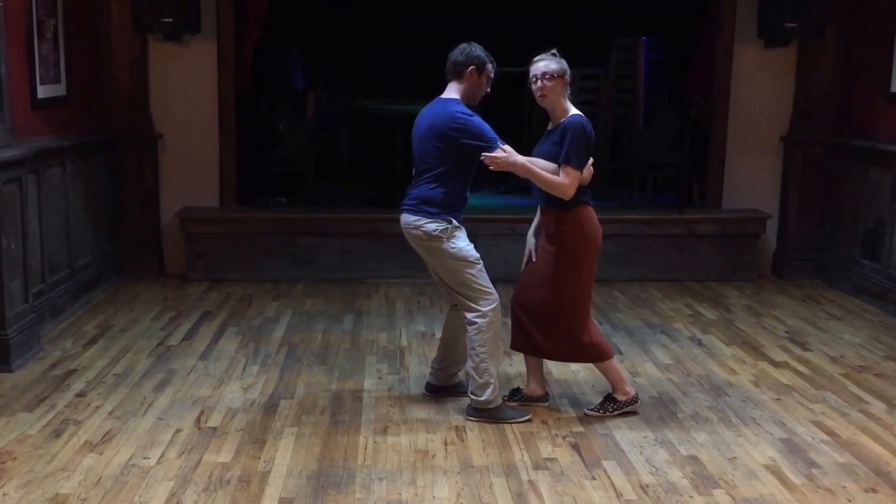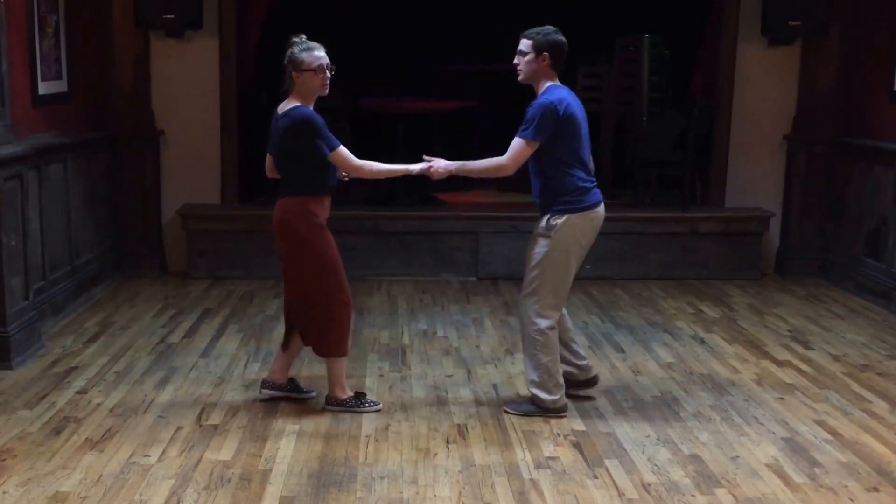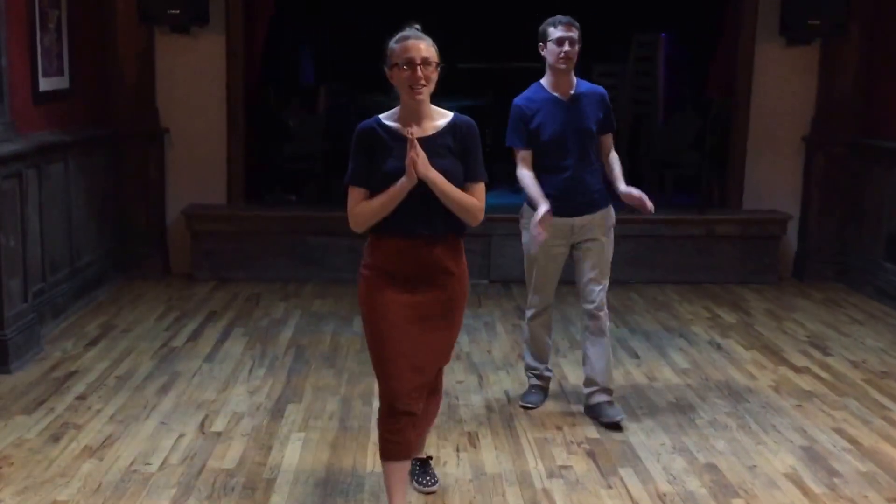Mostly, I have weight on my right so I can step on my left. Step-step, triple-step. I think that's good. The rest is up. Thanks, guys!